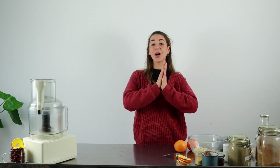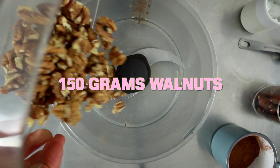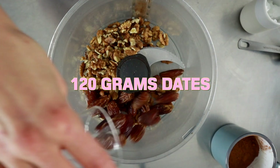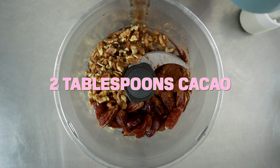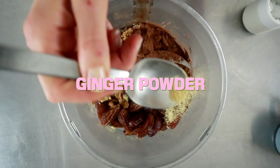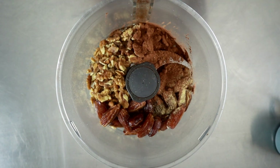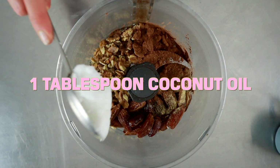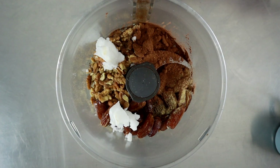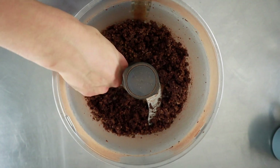I'm gonna put my apron on and we're gonna make this cheesecake. I hope you are ready! So you're gonna add 150 grams of walnut, 120 grams of dates, two tablespoons of cacao, a little pinch of ginger powder, and one big tablespoon of coconut oil.